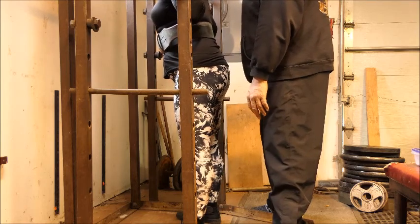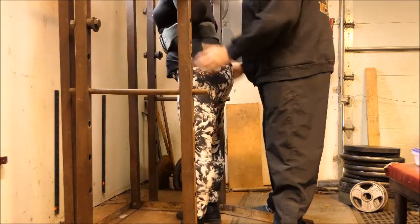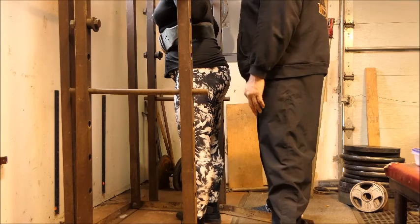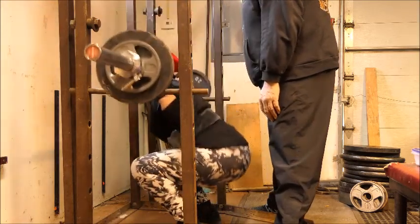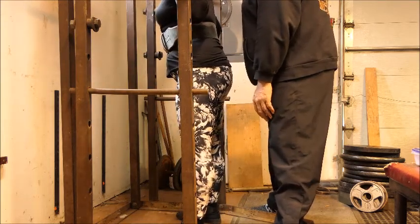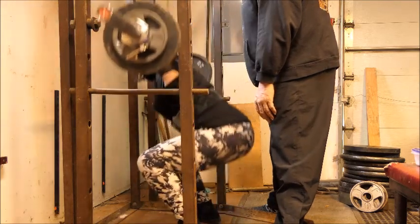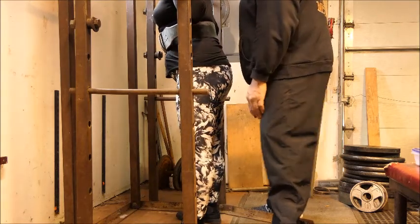We want you to get good with these lower weights. After this eight weeks, I'm not sure what Coach John will have you doing, but you'll be in condition for some really good variations on this program. I'm just an intermediary here, making sure that you're keeping your form good, that you're staying confident, and that you're staying safe.